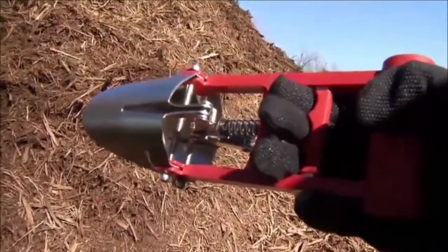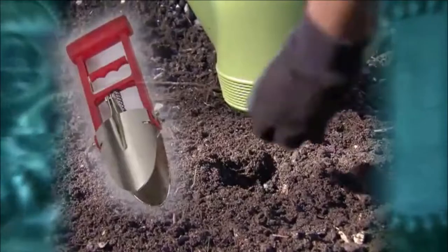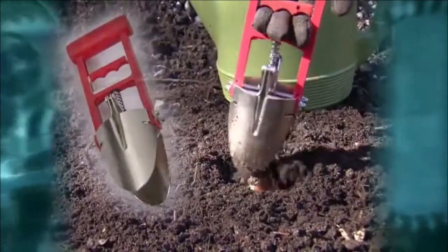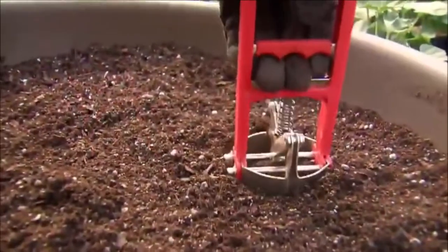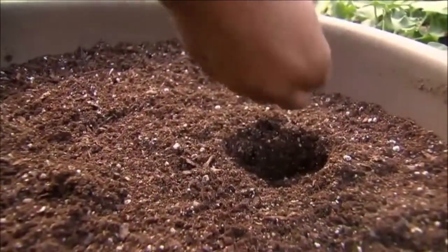To use the tool, you simply insert the Dirt Snatcher into your planting bed soil, pull the spring-loaded slide up, lift out the dirt. Now you have a perfect hole for planting bulbs and flowers and nursery plants.